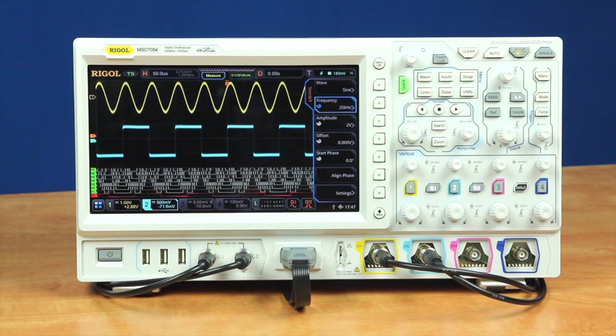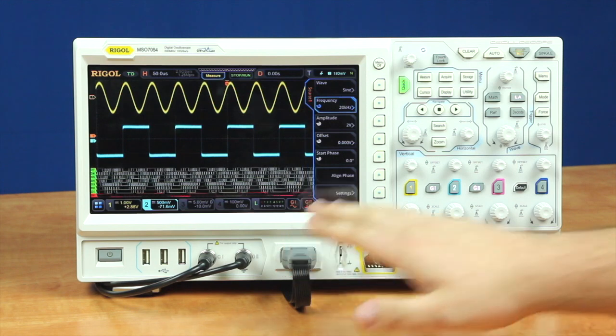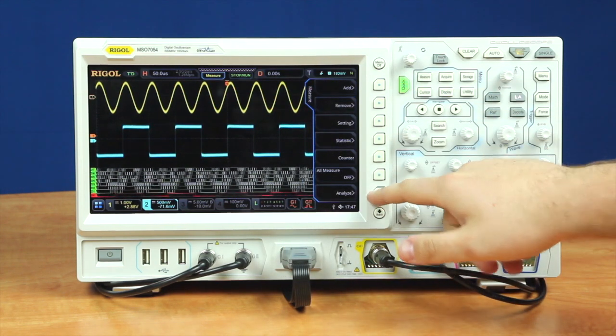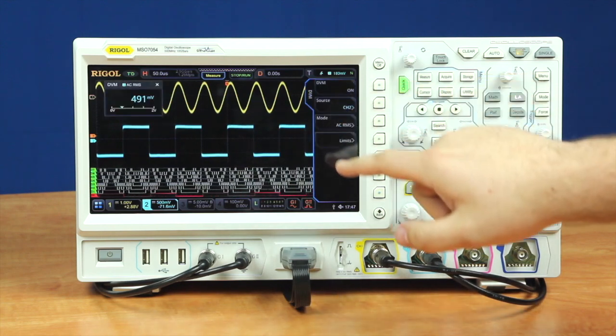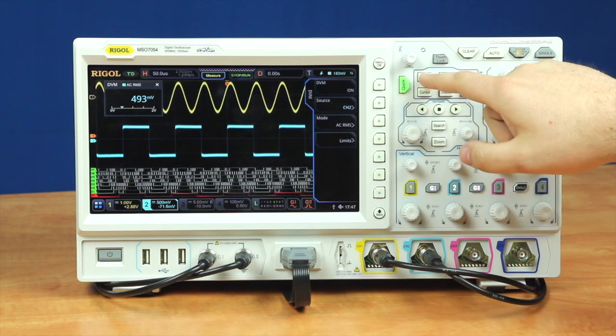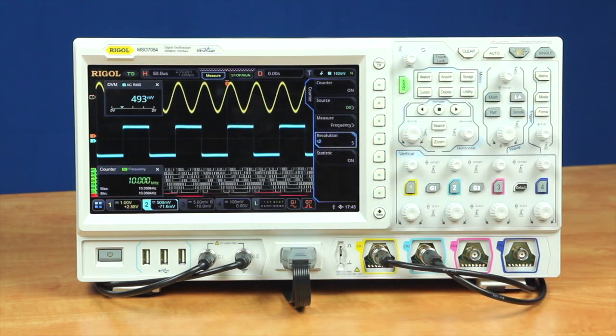The instrument also comes with six instruments built in one. These include a waveform generator, digital logic analyzer, four analog probes. It also has a digital voltmeter for measuring our voltage on one channel, along with a counter and totalizer, which allows us to check the frequency of an individual channel.